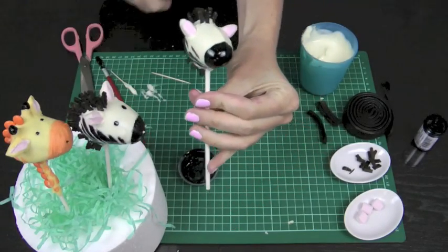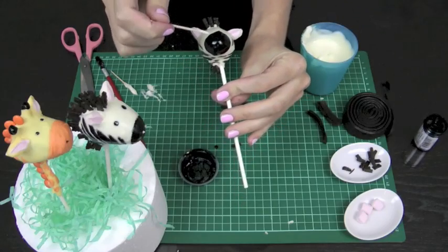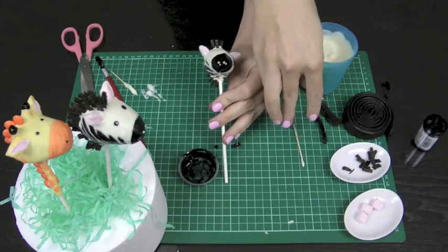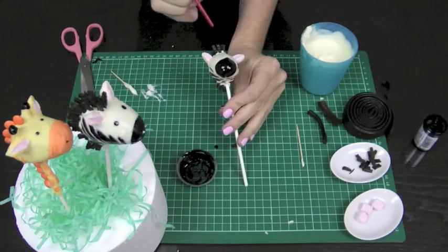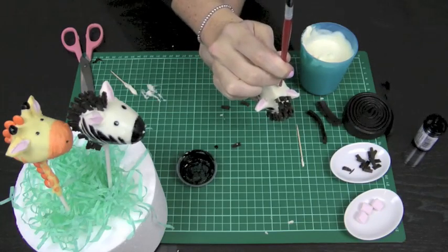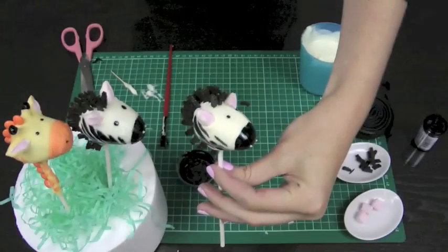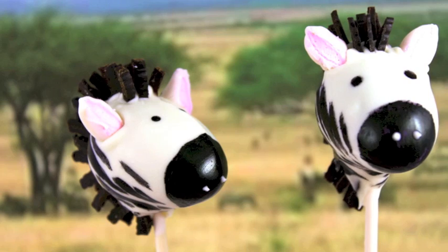For final touches, we're going to add his nostrils and eyes. For the nostrils, use just a tiny little dab of white chocolate — try to hold this quite steady. For his eyes, use the end of your paintbrush so that you get a nice big eye. Make sure that you turn him to face you when you put the eyes on, so you've got them perfectly even at the front. There you have your gorgeous stylized zebra, ready for your next safari or jungle themed occasion and sure to please the animal lover in your family.